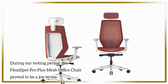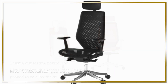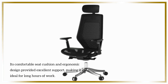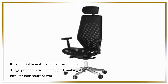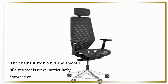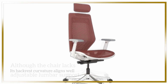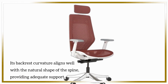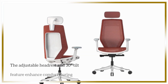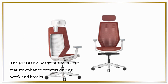During our testing period, the FlexiSpot Pro Plus Mesh Office Chair proved to be a joy to use. Its comfortable seat cushion and ergonomic design provided excellent support, making it ideal for long hours of work. The chair's sturdy build and smooth, silent wheels were particularly impressive. Although the chair lacks adjustable lumbar support, its backrest curvature aligns well with the natural shape of the spine, providing adequate support. The adjustable headrest and 30-degree tilt feature enhanced comfort during work and breaks.